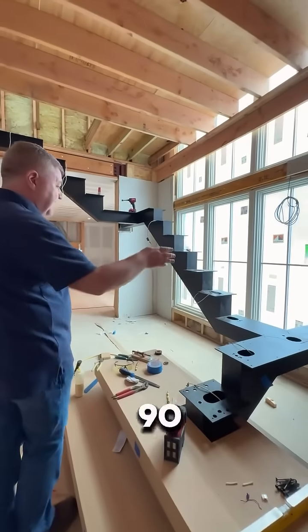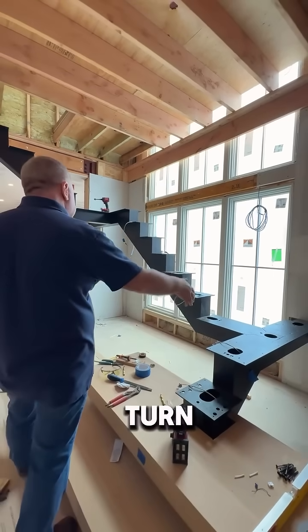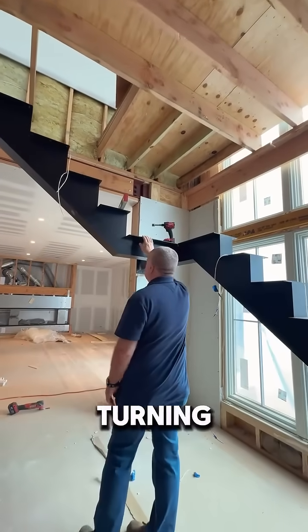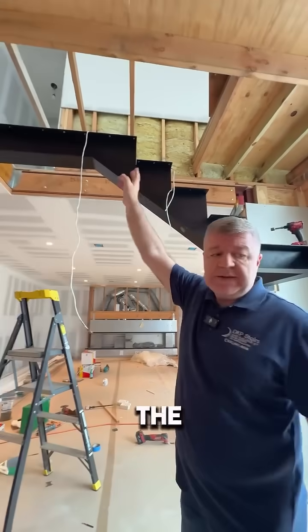The next connection is a 90-degree platform turn, and then it's going up, and there is another intermediate platform turning 90 degrees to get to the second floor.